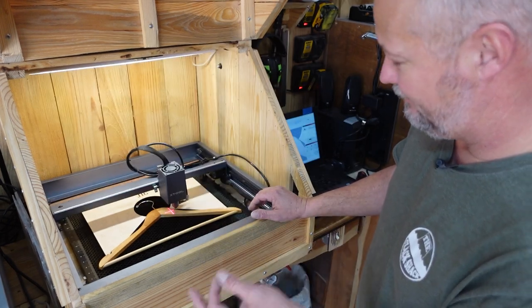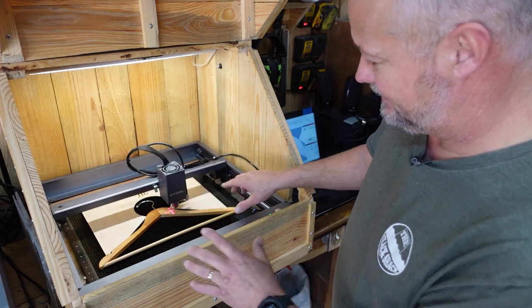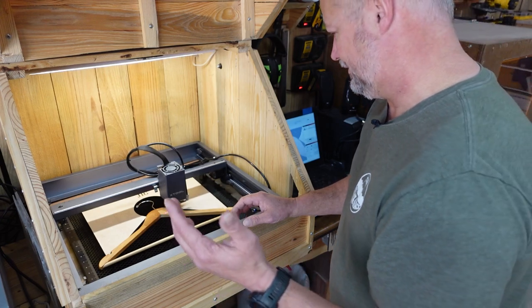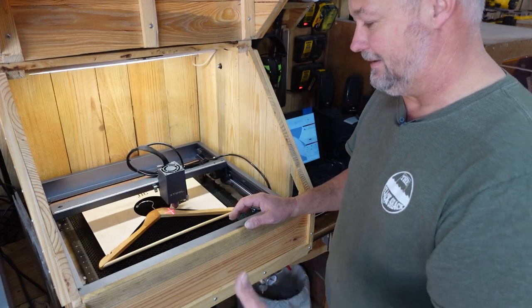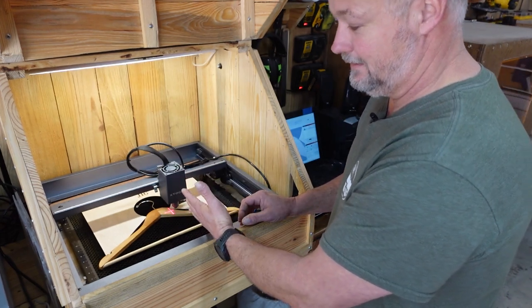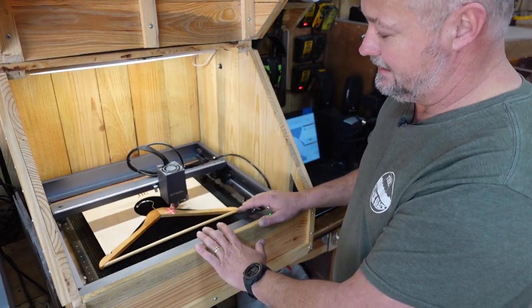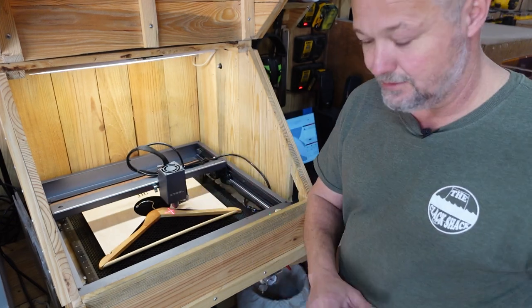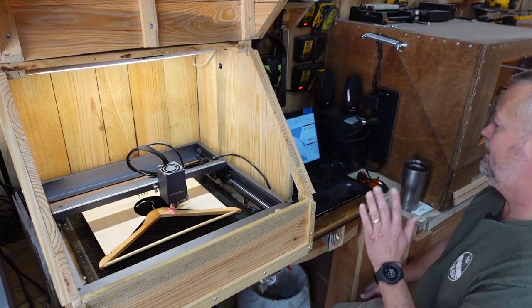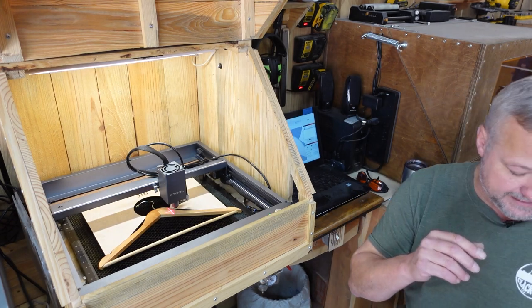I could have laser-cut this entire jig to make these fit up in there perfectly, but then if I get another clothes hanger that's a different size, I'd have to go through that whole process again. The less time I have to invest into doing these, the cheaper I can do them and still make a profit. Even at five or ten dollars a piece, with eight or so of them to do, it's a decent little job — especially since you can burn these while you're doing something else.